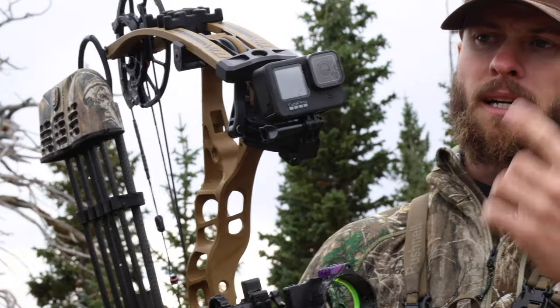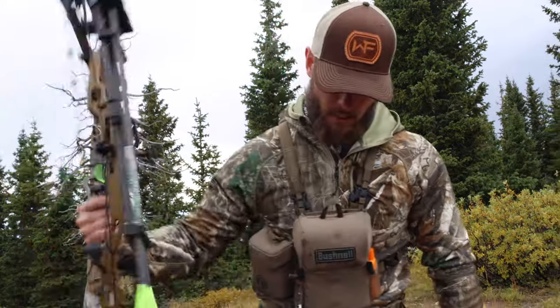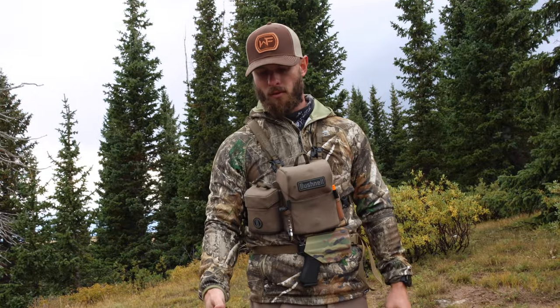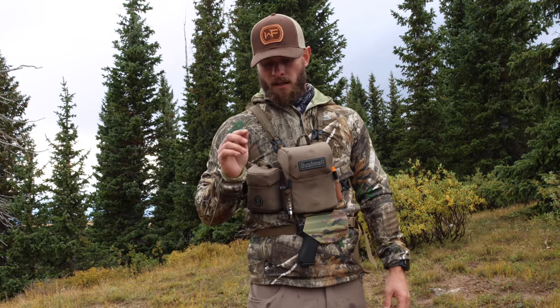I've got a GoPro on the front of the bow to record hunts — it's always good to get different angles. I'm shooting 84 pounds, 27-inch draw, 500-grain arrow, and I'm pushing that thing through most everything.